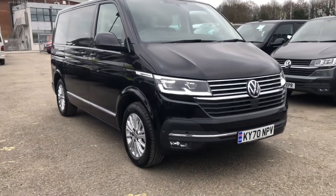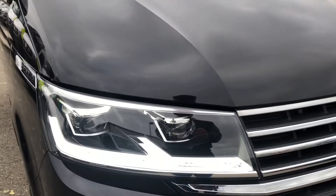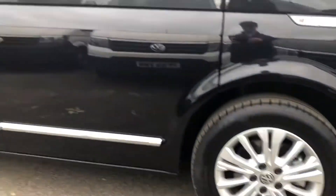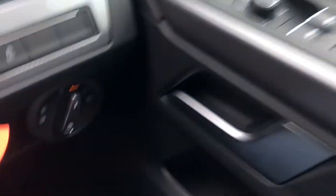This is a short wheelbase, 150 PS, 7-speed DSG. Starting at the front, you've got your LED headlights. Coming around to the side, you've got your Caravelle badge, your 17-inch alloy wheels, your chrome strip across the side, and the vehicle is finished in deep black pearl effect paint.